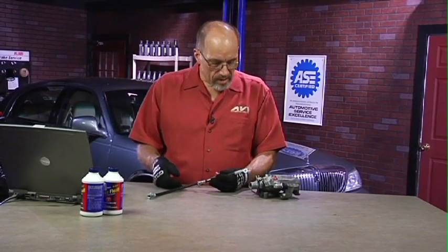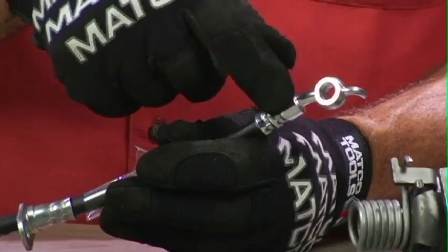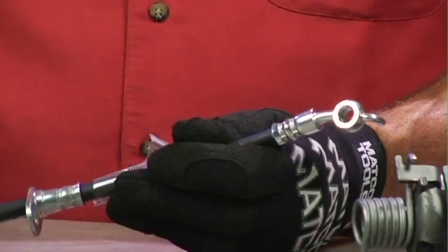Here's an example of a flexible line. This one happens to have a banjo fitting on the end, and you can see where it gets its name from the banjo fitting. It sort of looks like a banjo — it's larger at the end, it's round, and then comes off what would be the neck of the banjo.